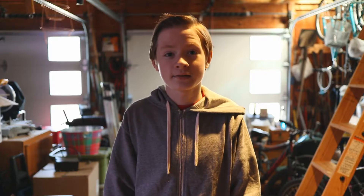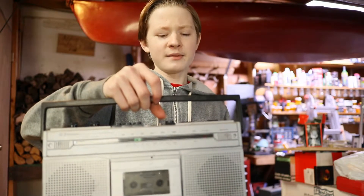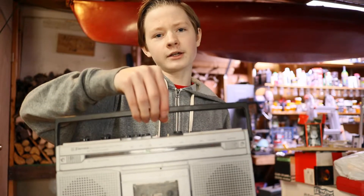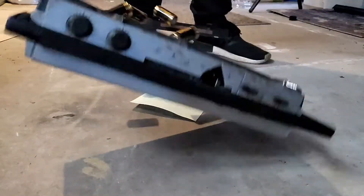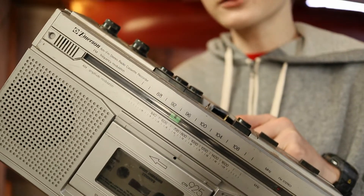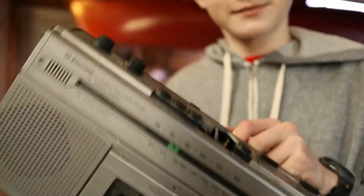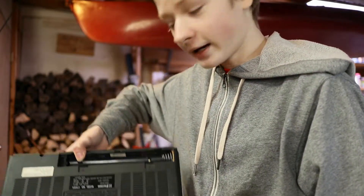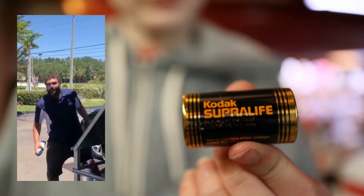Let's just do some drop tests. Let's start with a simple drop test. Maybe you're holding this cassette player, you're about to bring it somewhere, and then the handle slips and you let go. I love rattly noises. I'm just now learning that there was a battery compartment on the back, and there were batteries inside. Kodak Supra Life. IS THAT A SUPRA?!